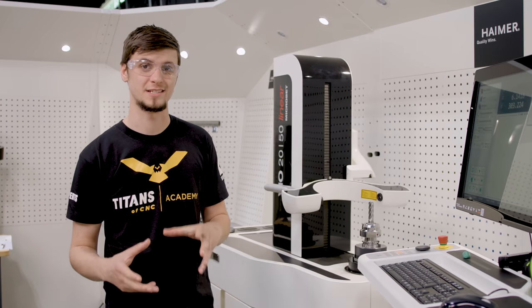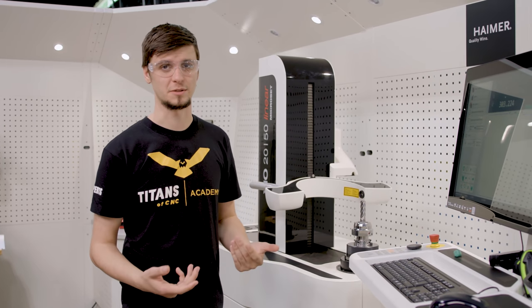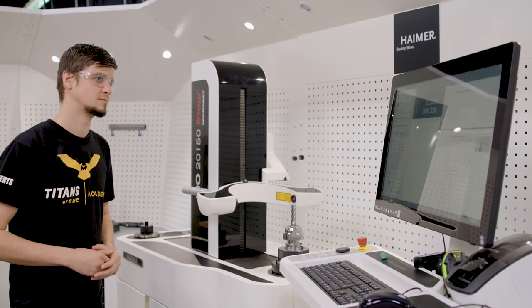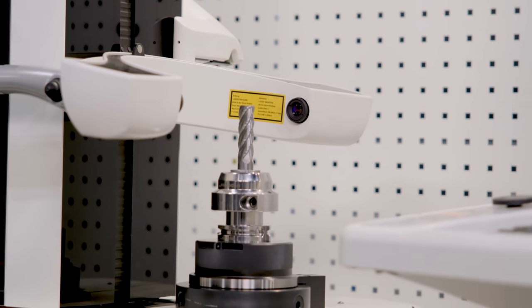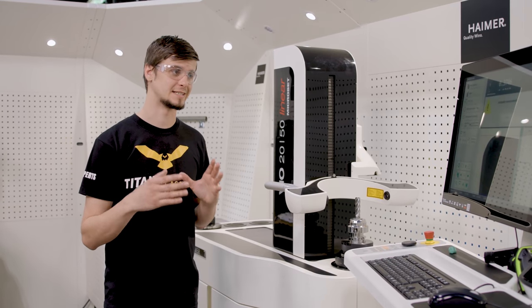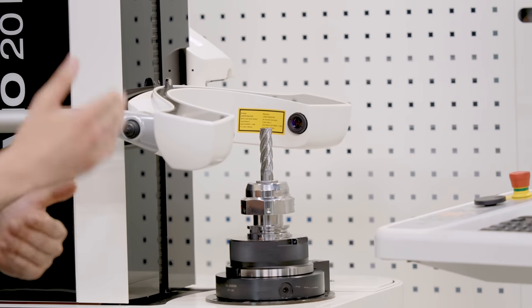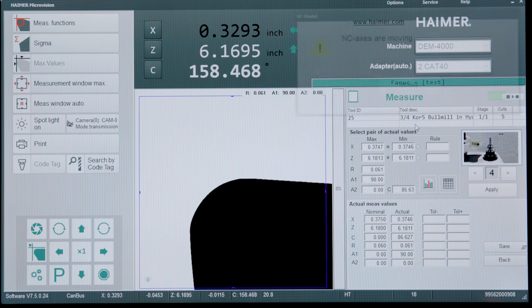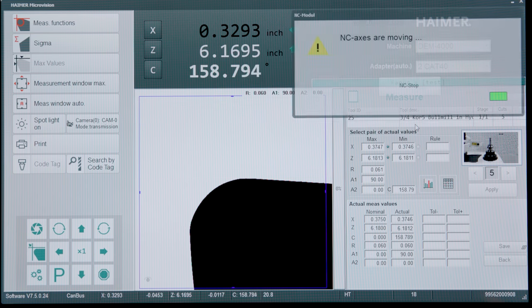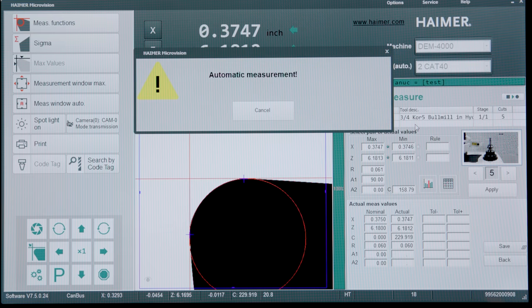Now I'm going to show you what the measuring process looks like. Since we have our tool already in place, I'm simply going to go up to single tool, click measure, and we'll get to watch the machine do the work for us. Our machine is moving to its first cutting edge, going into auto focus and finding the exact focus point of that surface so we can get our measurement. It's then going to replicate that on each cutting edge. This gives you a much more accurate tool offset because we can see our minimum and maximum values to get the perfect edge and our perfect height.